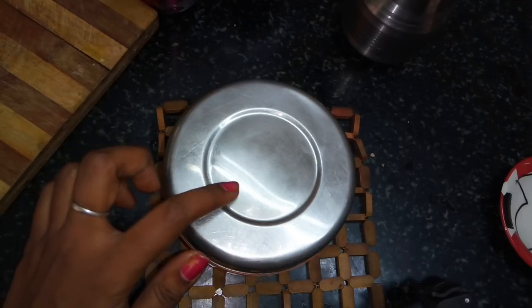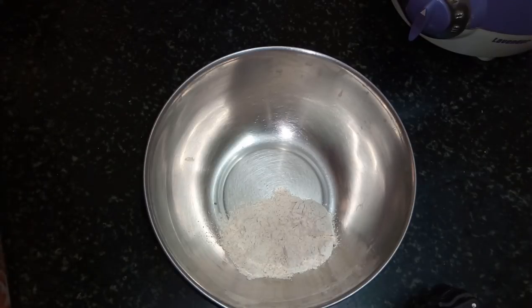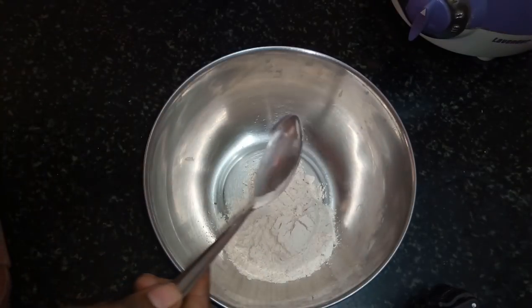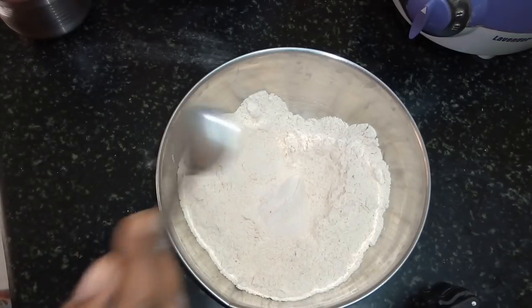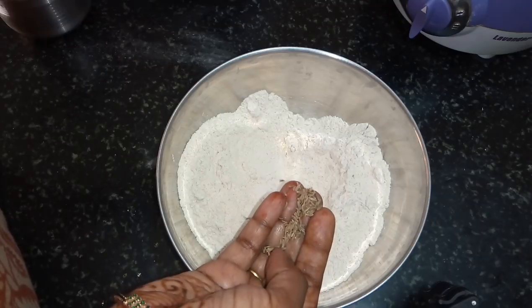Now we have to plan a morning breakfast. This is a chappathi. I am going to make some food for the day.